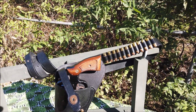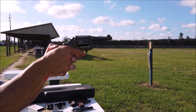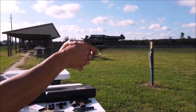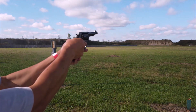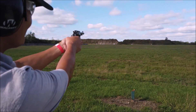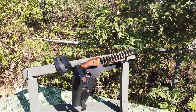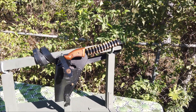Cái túi đựng súng nó như vậy đó. Cảm ơn đã xem cái clip này, hẹn gặp lại.